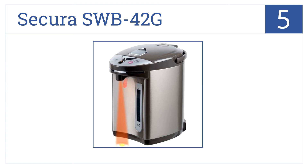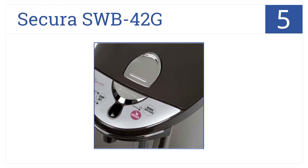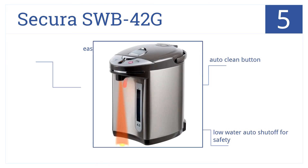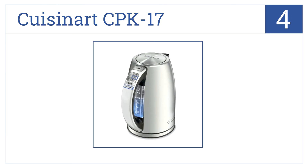At position number 5, the Sakura SWB 42G is one of the only models that features a nighttime dispensing light, and for the low price you can't go wrong. This water boiler has an auto clean button, a low water auto shutoff for safety, and is built with easy one-touch electric water dispensing.